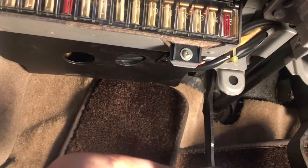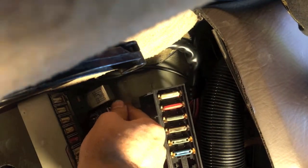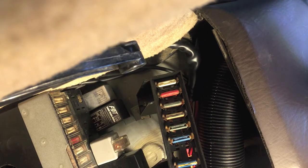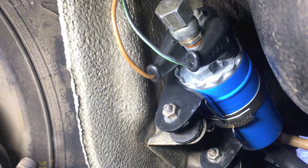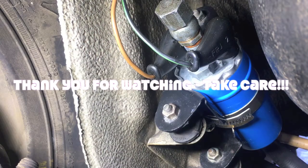Then you put in your new one, like so. Oh, there you go. Battery cable back on. Oh, there you go.